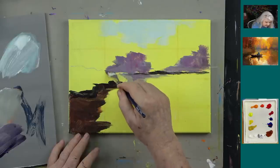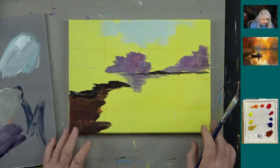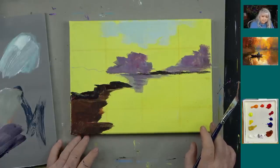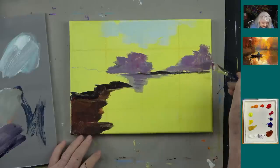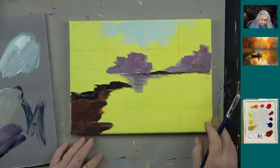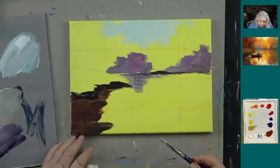There's a question: is burnt umber a mix of ultramarine blue and red? No, but you can get a similar color with that mix. You can also use black and red to make a dark brown. I'm going to rinse the brush. Using my Posca pen to sketch it out — this area in here is going to be orange, and we're going to work a little bit on the water.